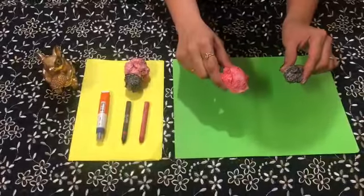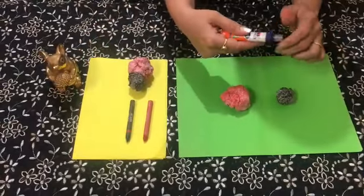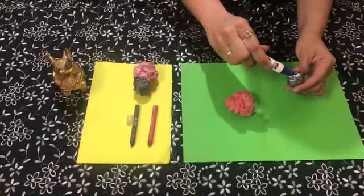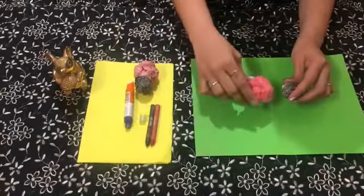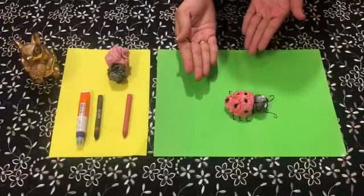Now take both the crumbled papers and stick them with the help of glue. We have made a ladybug!